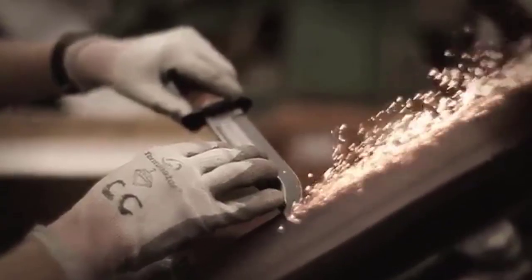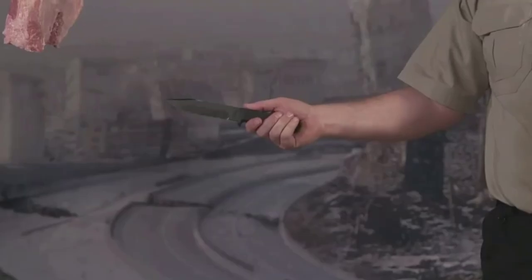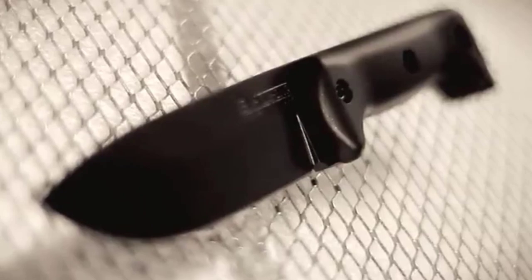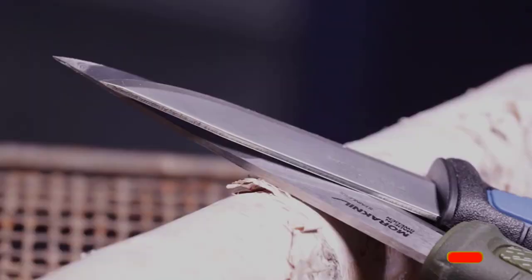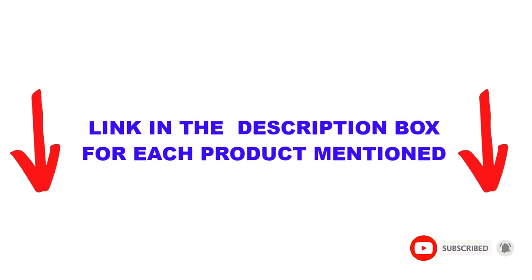Are you looking for the best bushcraft knife in your budget? Well, in today's video, we break down the top 5 best bushcraft knives available on the market. I made this list based on my personal opinion and tried to list them based on their price, quality, durability, and more. I found these products very helpful for people like you. Check out the description below and make sure you subscribe for more videos. Let's get started.